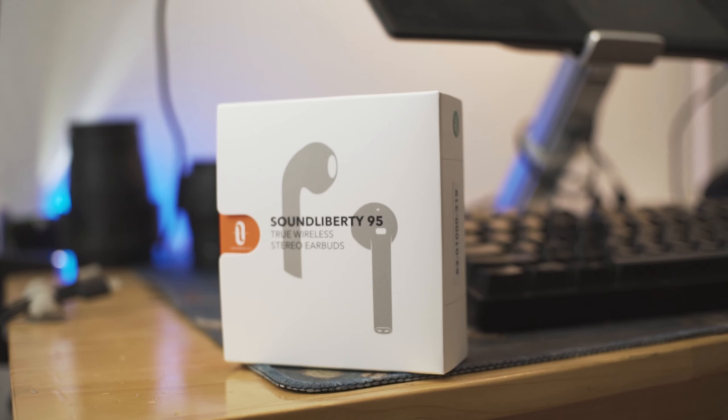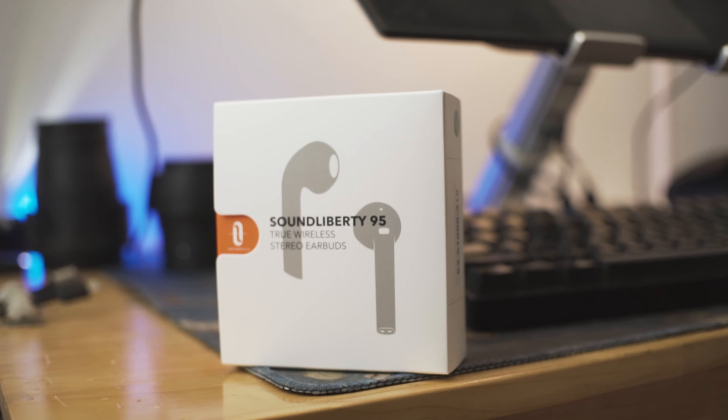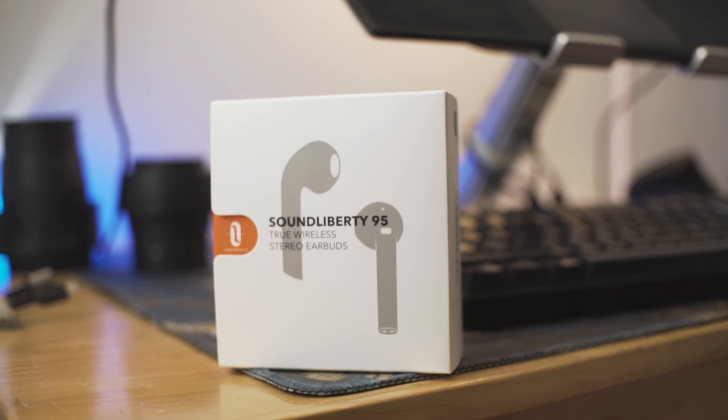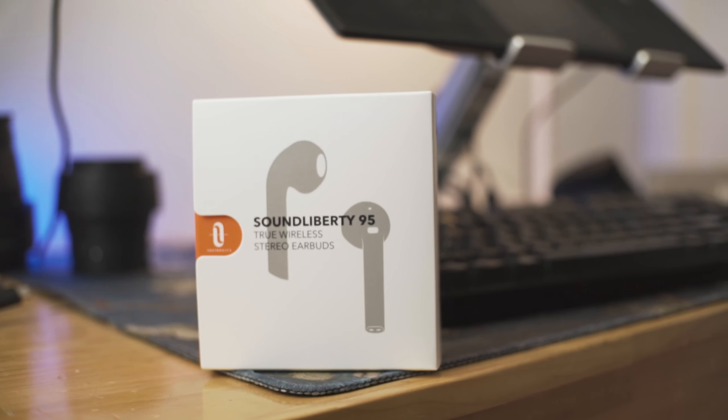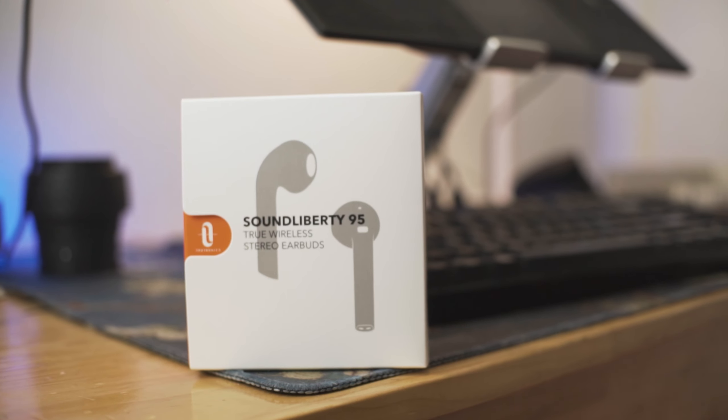I get the comment a lot: 'Mitchell, I like this product, but it's not available in your area. Is there another product you can recommend at a similar price point that's available where I live?' And that's where this product, in my opinion, is absolutely perfect. This is the TaoTronics Sound Liberty 95.